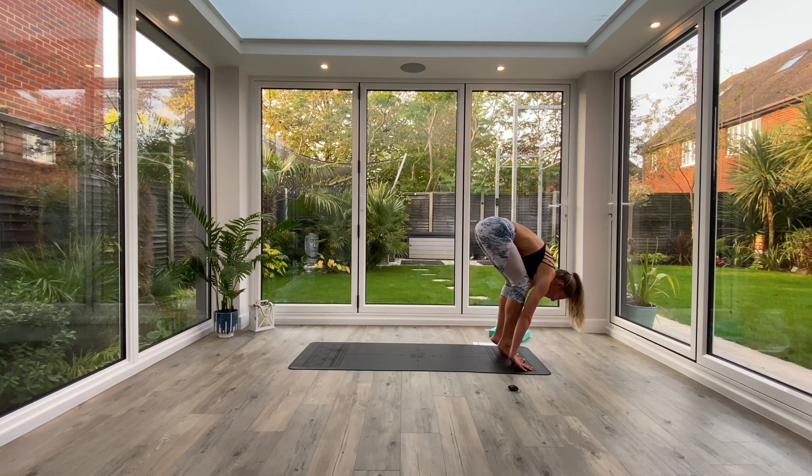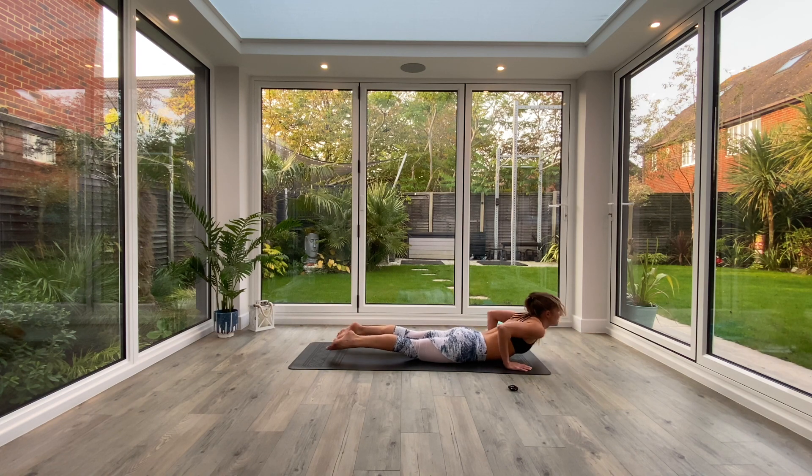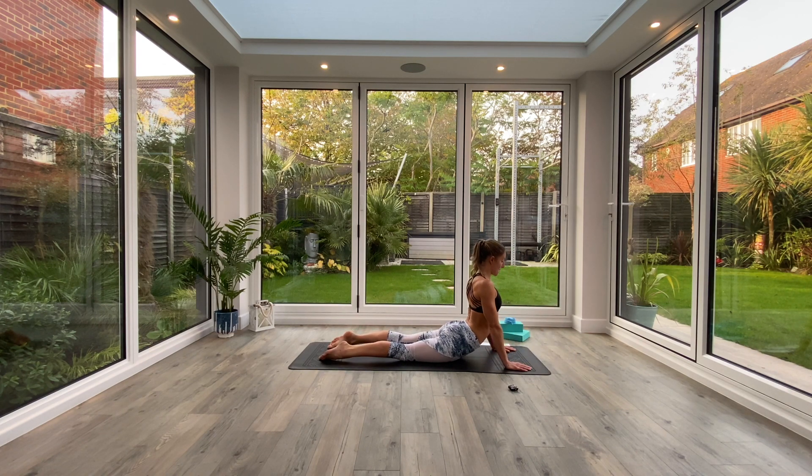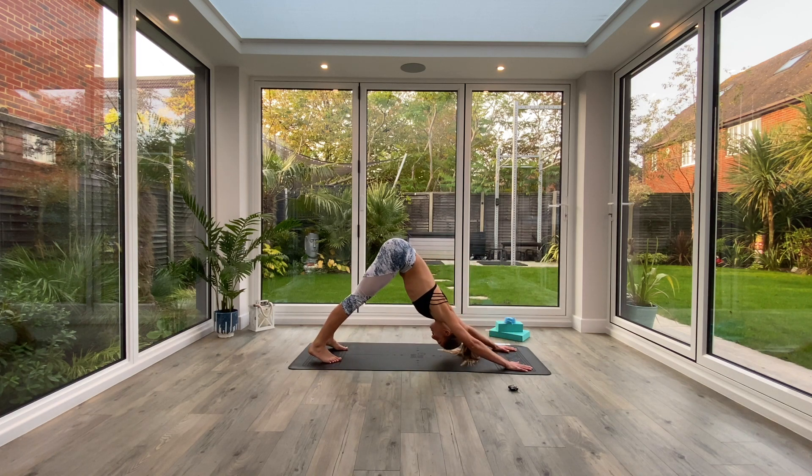Hands go to the floor. Option to step or hop back to plank — if you're going to hop, inhale to lift the knees in towards your spine, and then exhale as you jump, catch solidly in plank. And we'll take a vinyasa: exhale low plank, knees, chest, chin. Inhale, press up to cobra. Exhale, tuck the toes and press back to Down Facing Dog.